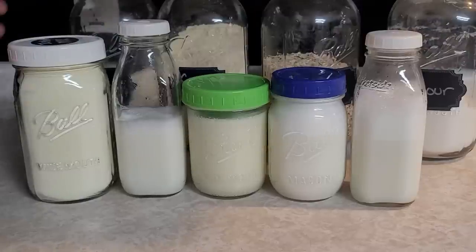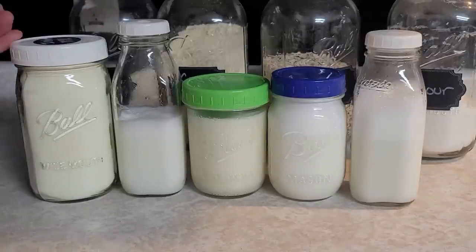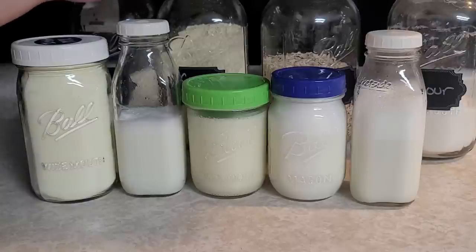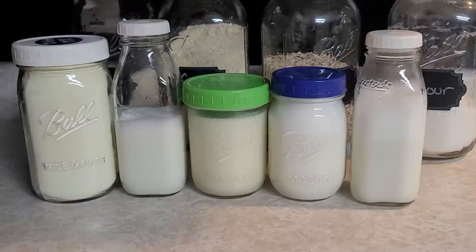Hey everyone, this is Jenny from Homestead Corner, and today I'm going to go over how to use your instant powdered milks. I'm going to run through how to whip up a couple of different things with this that are usually used in the kitchen all the time.